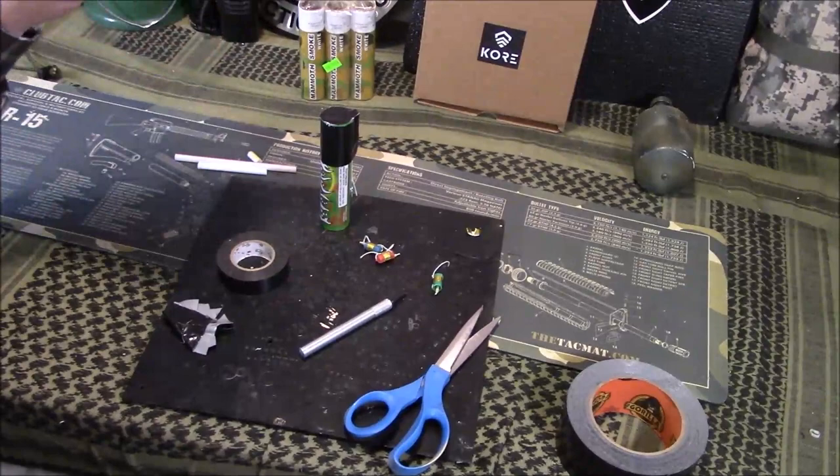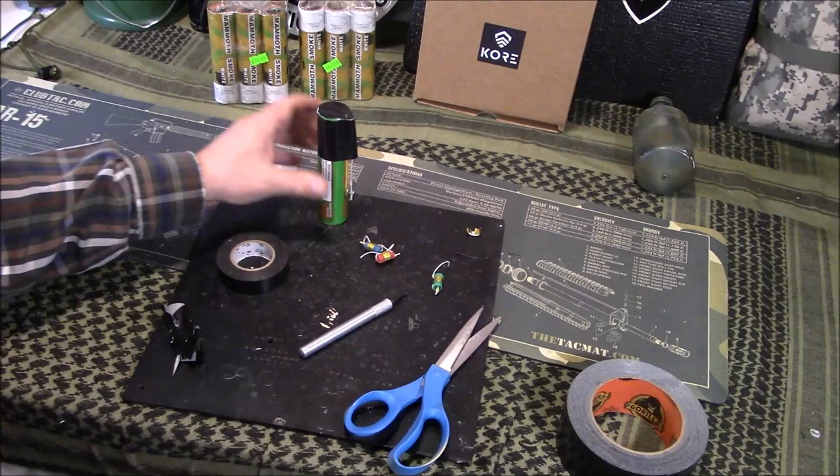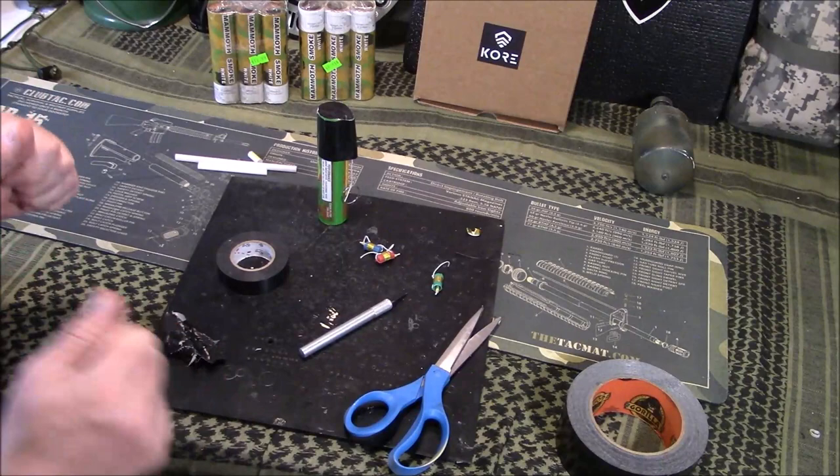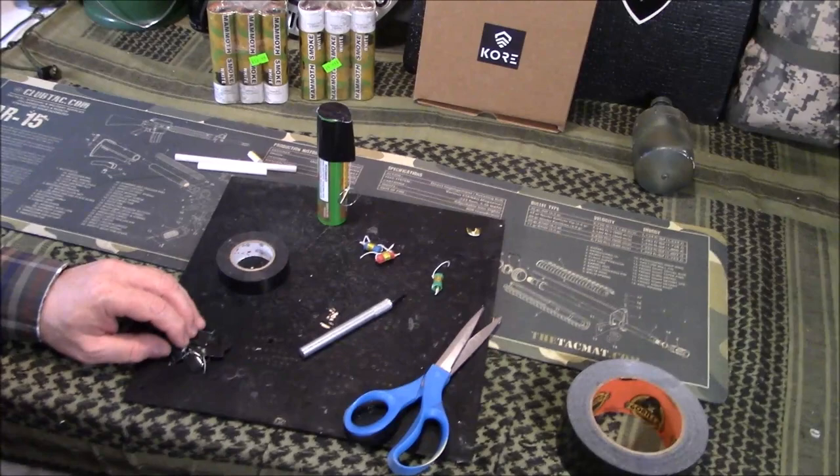Anyway guys, appreciate you tuning in. If you found a better method to making a striker type setup, be sure to share that with us. This seemed to be the best method — I tried match heads and striker paper and stuff like that, but this was the simplest and easiest without having to build out a lot of other things. If you have any questions, post them below. And as always, like, share, and subscribe. Have a great day!